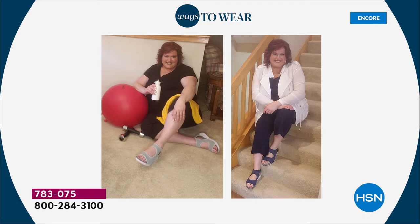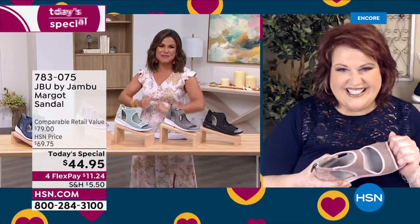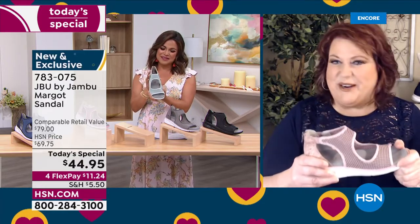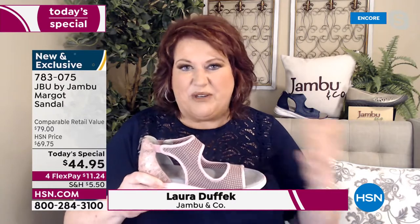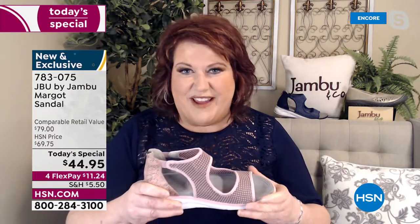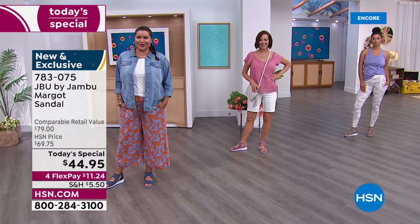Model Laura Dufik is a perfect example — she could be headed to yoga and then to lunch or a hot date, and these shoes will work for her. JBU: Just Be You from Jambu. We're not only looking forward to the spring and summer season with this sneaker-slash-sandal, but we're also celebrating our two-year anniversary as part of the HSN family.